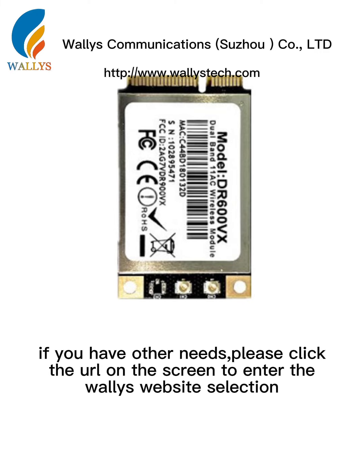If you have other needs, please click the link on the screen to enter the website for more selection.